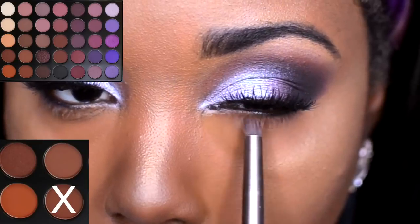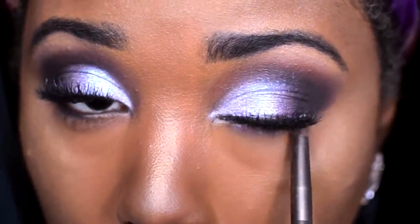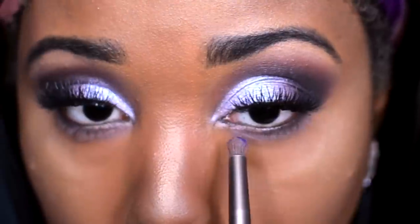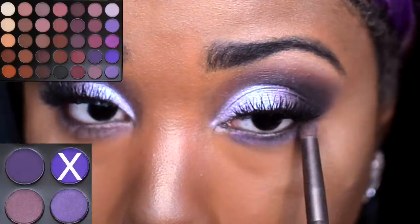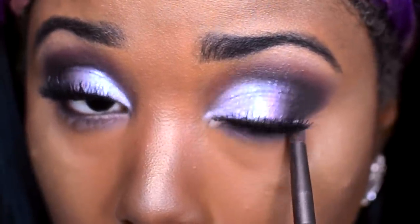Moving back to under my eyes, I'm going to go in with this warm brown and apply this under my lower lash line. Then heading back into that lavender shade, applying this under my lower lash line just to smoke it out. Then to add even more drama and deepen it out, I'm going to use this purple eyeshadow — it's a bit more bright purple but it looks beautiful mixed with all these shades together.